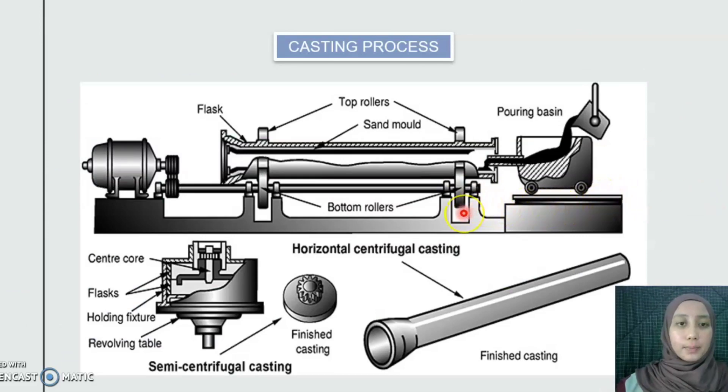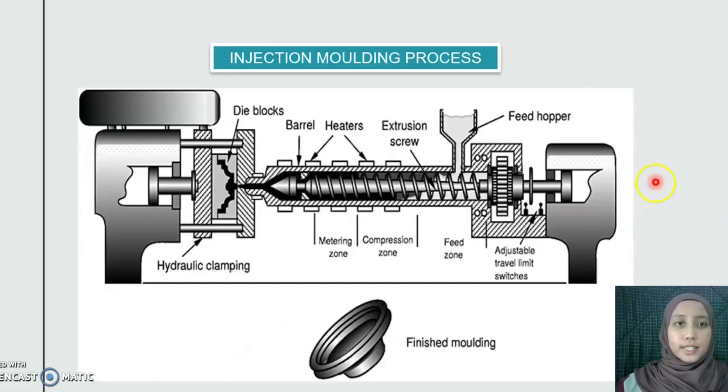The first main process is casting, where molten metal is poured into a high-speed rotative mold until solidification takes place. When the melting is finished, the molten steel is cast into semi-finished forms. This process is used to make the component parts of the gravity charger.